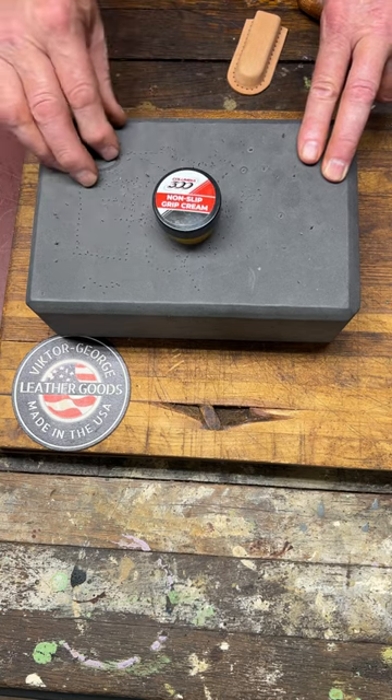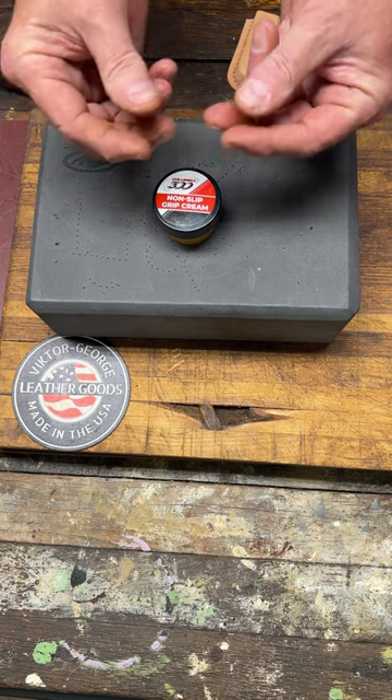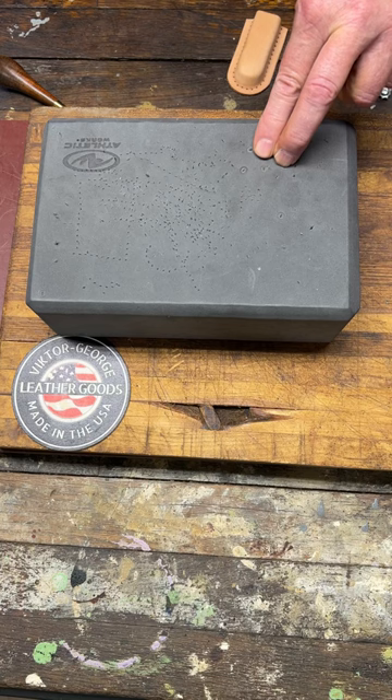If your fingers sweat in the summertime while you're hand sewing, get you some Bowler's non-slip grip cream. Rub a little bit on each tip of your fingers and it'll hold your harness needles extremely tight.